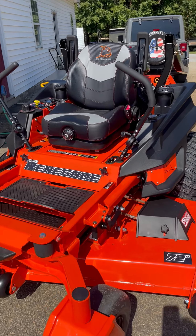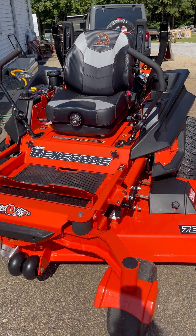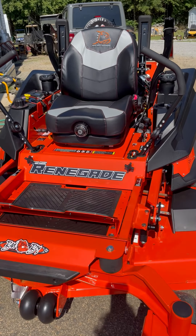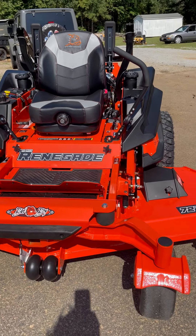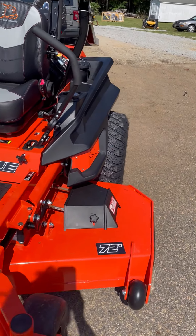Hey everybody, it's Debbie here from Gaswork Golf Cars and Lawn Equipment. Today we're featuring the Bad Boy Mower Renegade. This is the top of the line of the Bad Boy Series. This particular unit has a 72 inch deck on it.